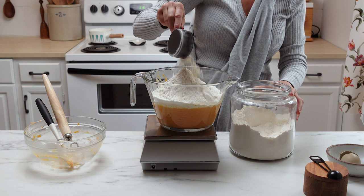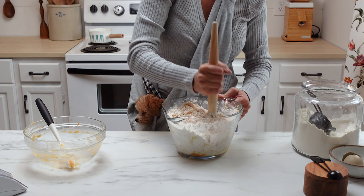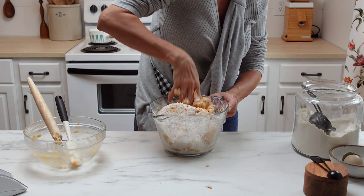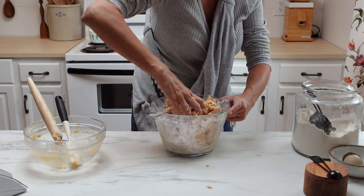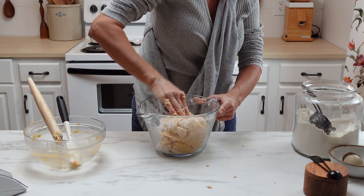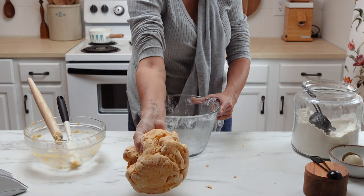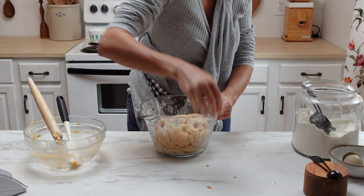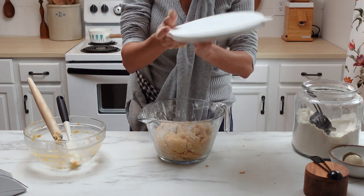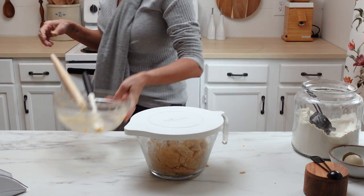I like to start the mixture out with my dough whisk because this can be a bit sticky and messy if you just use your hands. Once you can't really stir it anymore using the dough whisk, go ahead and switch over to your hands and press and squeeze the dough until there's no more dry bits left on the side of the bowl. It's going to seem really dry and like you need to add more liquid, but don't add any more liquid. Cover this and let it rest for one hour so it has time to absorb the liquid, and then we'll move on to the next step.